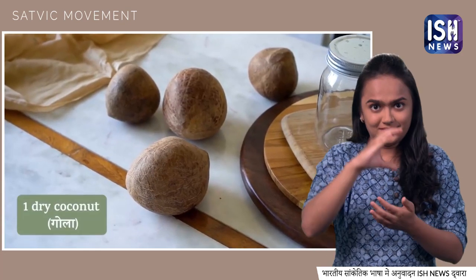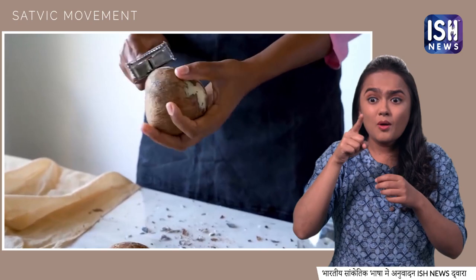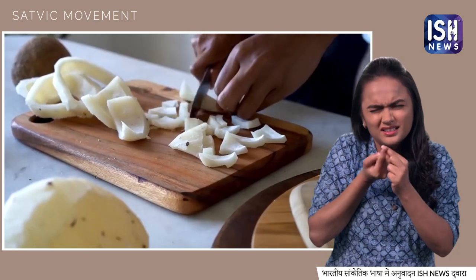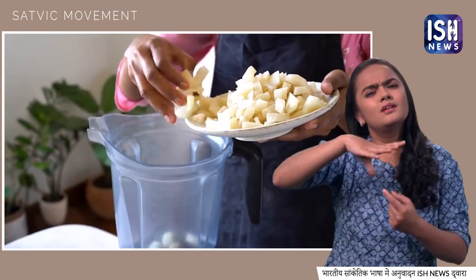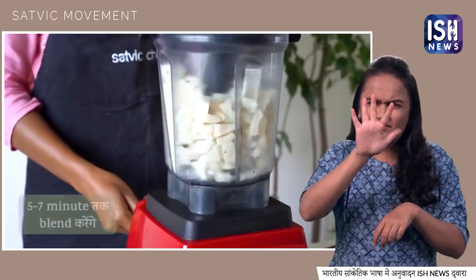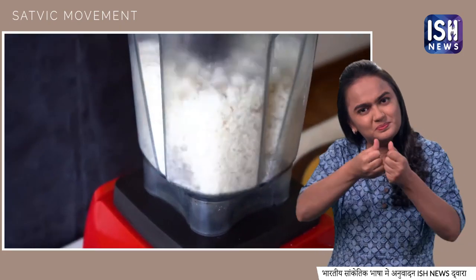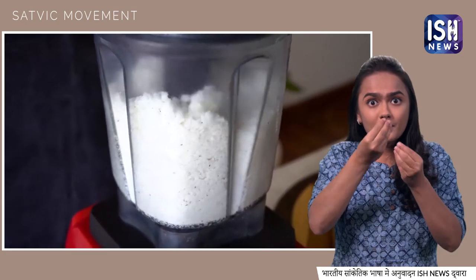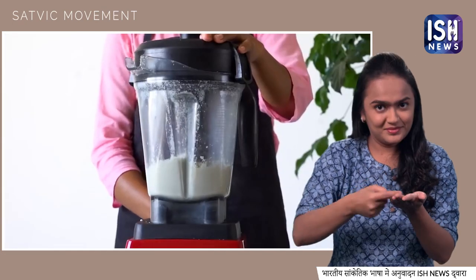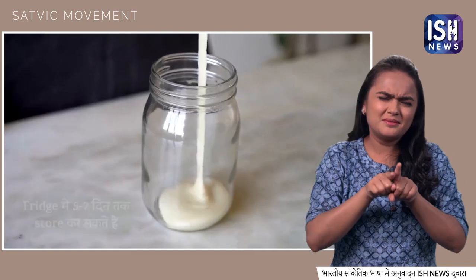For coconut butter, you need dry coconut. First, scrape off the brown layer, then cut it into tiny small slices. We will not roast the coconut. Blend for 5–7 minutes until you get a soft and buttery mixture. First it will become powder and slowly, slowly it will be converted into butter. Your creamy coconut butter is ready. Store it in a jar in the fridge for 5–7 days.